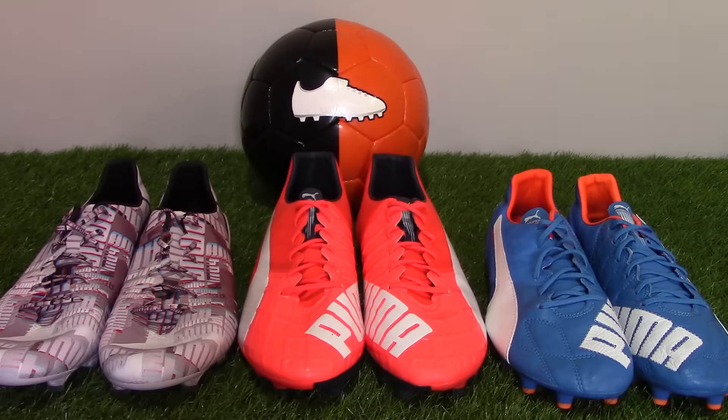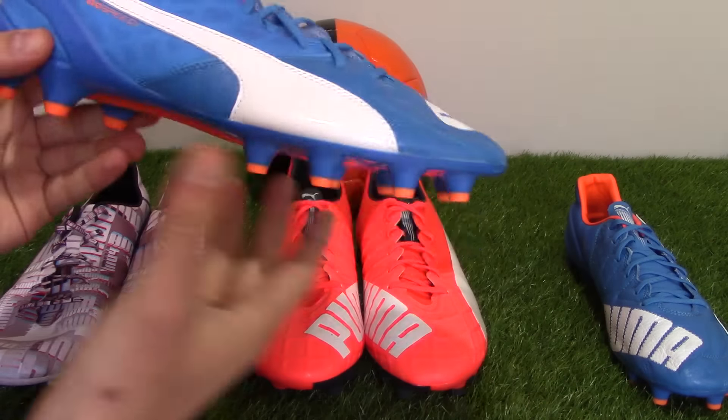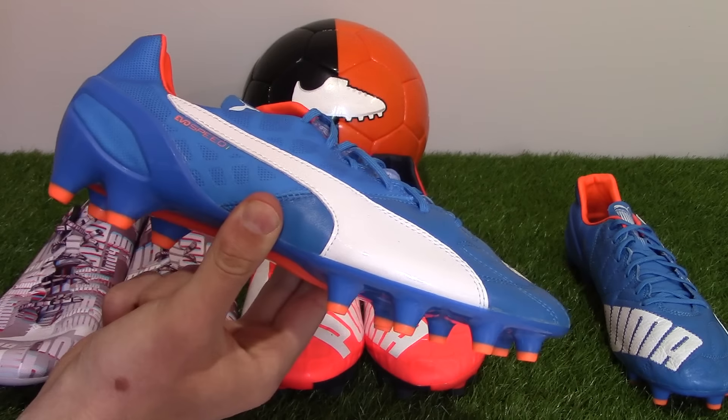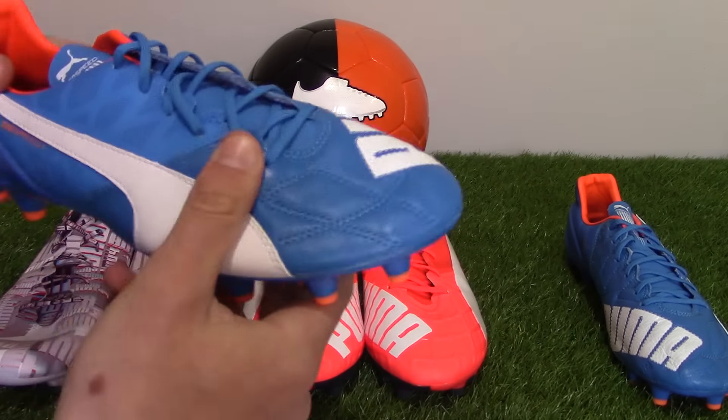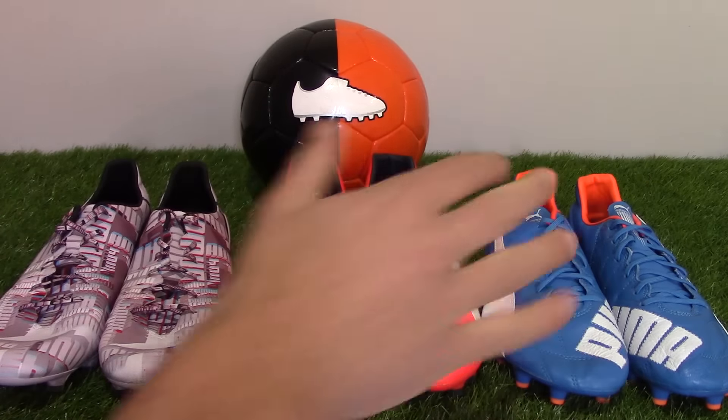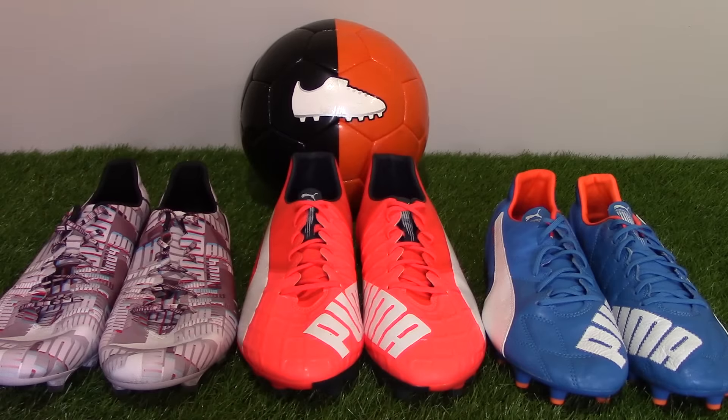Adidas's new X15 weighs about the same as the standard Everspeed, and it's not really classified as a speed boot — more of a game-changing boot for a player that causes chaos. The Everspeed Leather, at 200 grams, sits in between, and I feel that's the perfect weight. It makes it one of the lightest leather boots on the market. So weight is a big difference between the three boots.